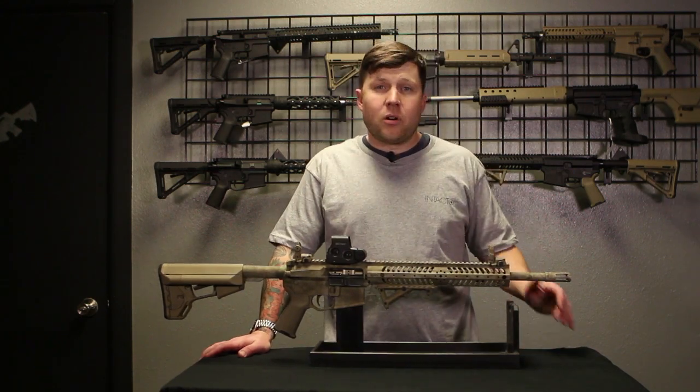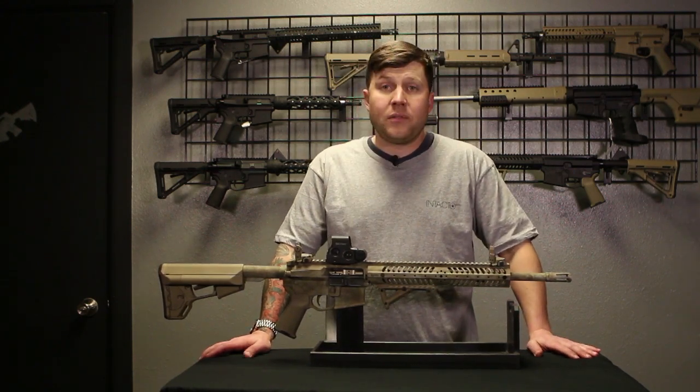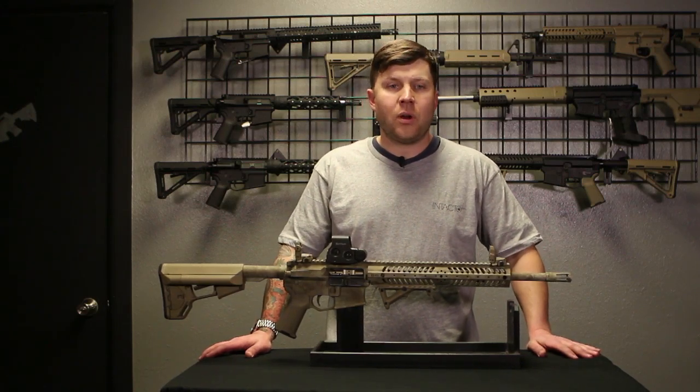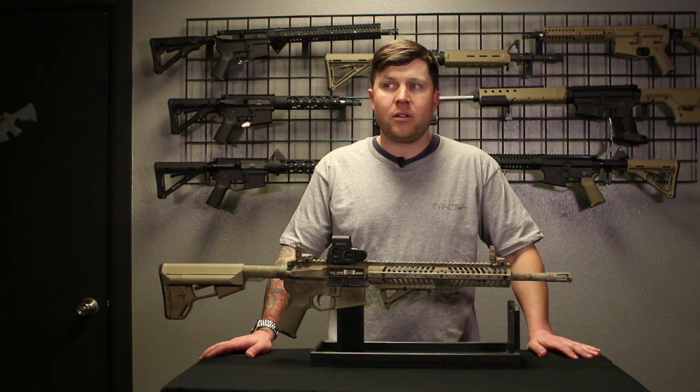Once again, this is our Intacto Arms FBR, and it's currently at $2,599, and that comes with our lifetime guarantee. If you have any problems with it, we'll replace it and send it right back to you. We have a 48-hour turnaround on that.